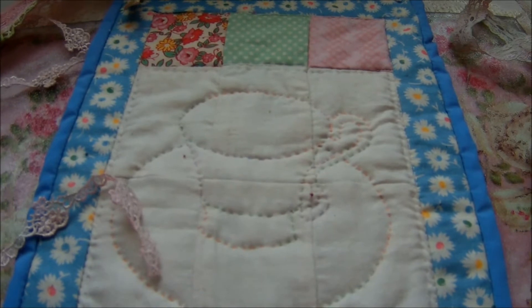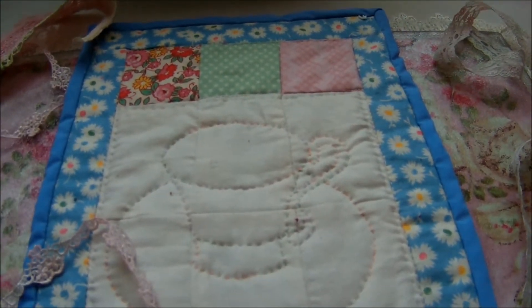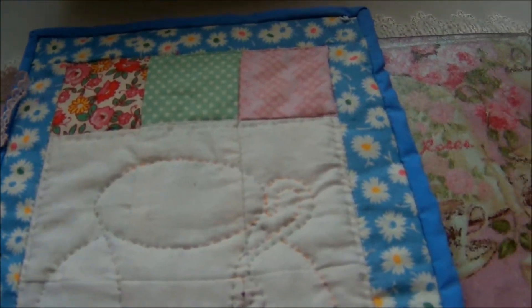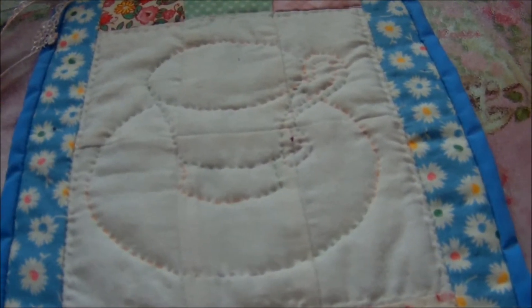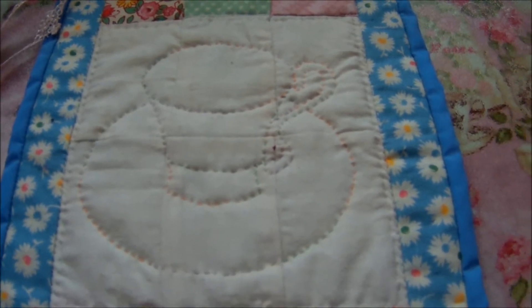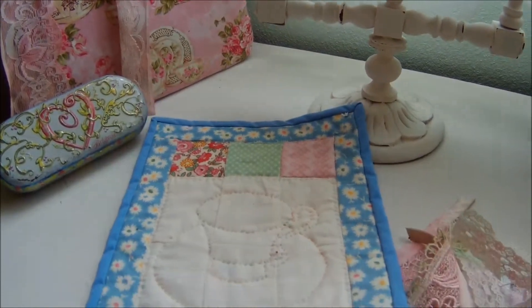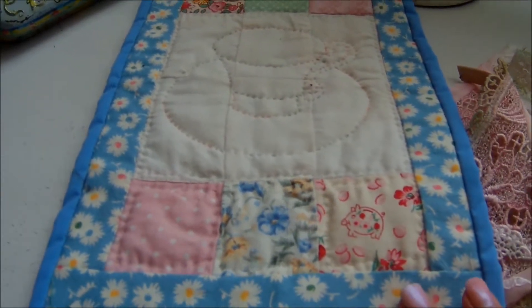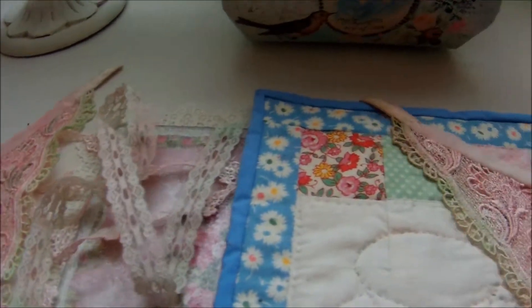I love starting new projects, or sometimes I work on old projects. So I made this little sample piece. One time when I was making a quilt I wanted to time out how long it would take me to quilt this teacup design. But I like it kind of by my sewing machine. So I don't really love the blue, so I'm gonna change that out and I'm gonna do kind of a crazy patch.